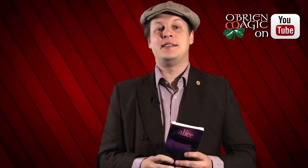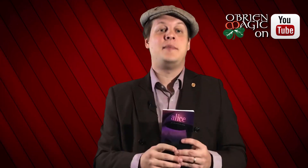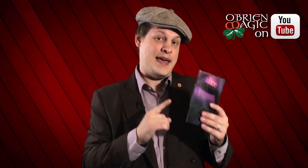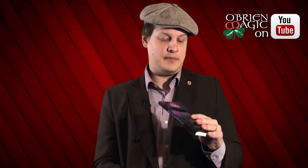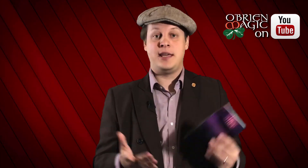Thank you so much for tuning in to this video. I just wanted to let you guys know that Josh Zanmin has been so gracious as to send me an advanced copy of his newest book test called Alice. This is going to be the first book test in a new series of book tests that he's putting out. If you've already seen the Xanmin book test series — Great Gatsby, Sherlock Holmes, or Scarlet Letter — you already know how incredibly powerful these book tests are. If you haven't seen it yet, go check out my review; I left a link in the description below.